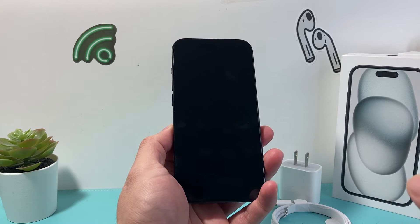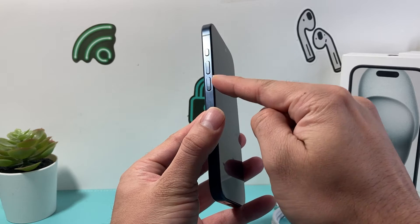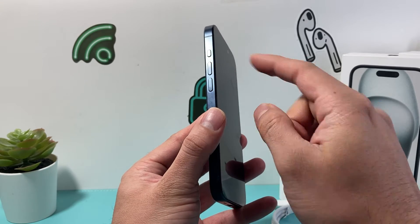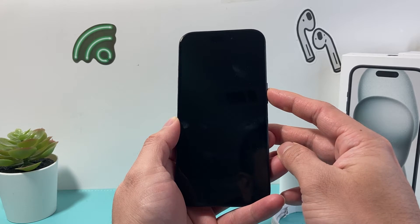First thing is you're going to try to do a forced restart. In order to do a forced restart, you're going to press and release the volume up, press and release the volume down one after another quickly, and then hold the side button until you see the Apple logo appear.